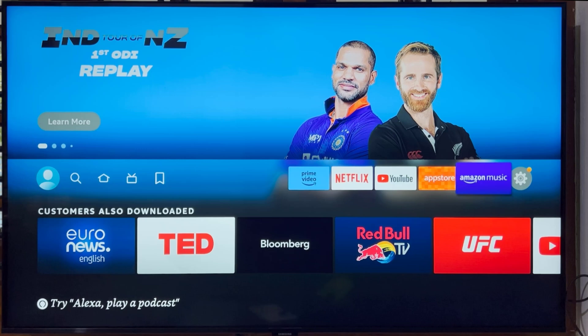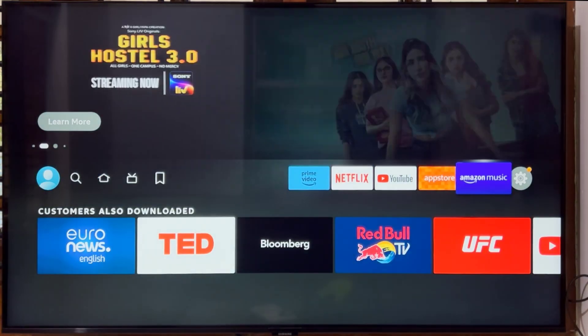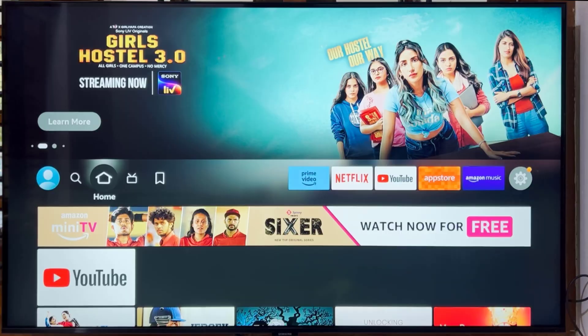Alternatively, you can do this the old-fashioned way: select Find on the Fire TV home screen and search. Hope this video helps you. For more videos, please like, share, and subscribe to our channel. Thank you.